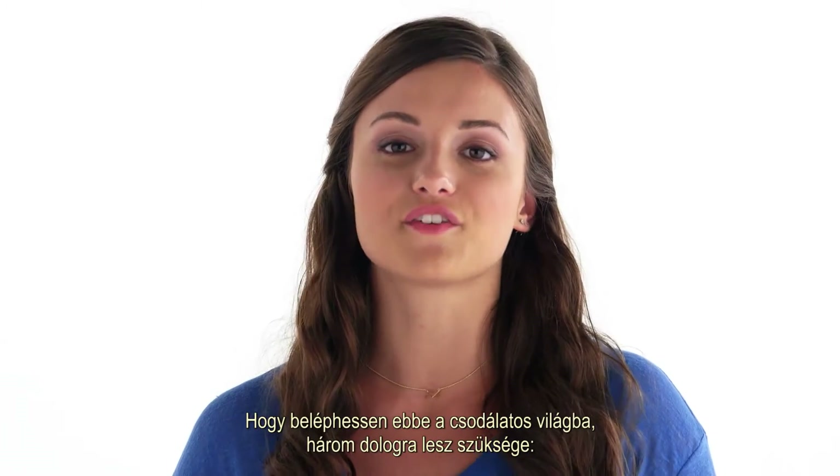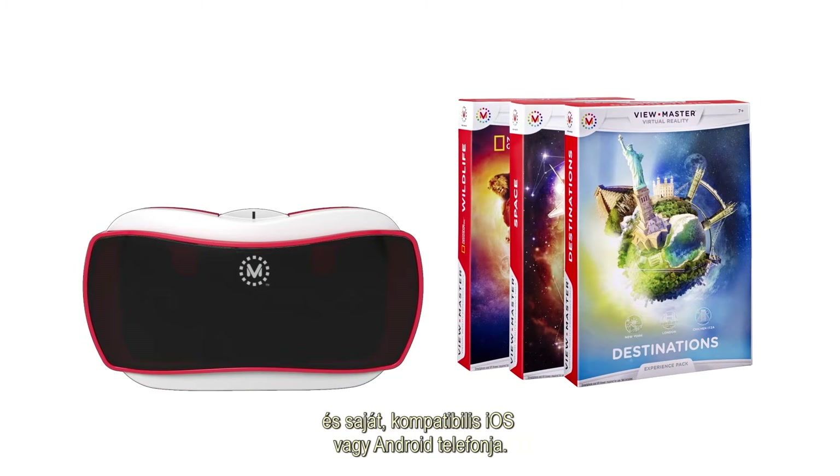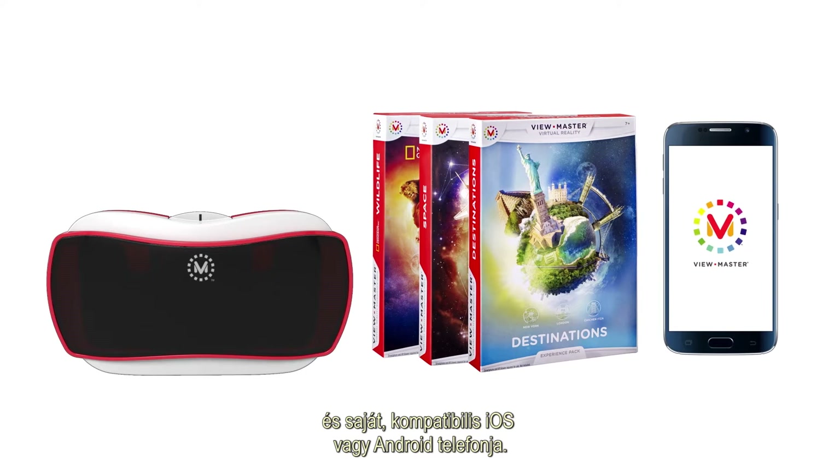You can step into this amazing virtual world with these three things: a ViewMaster Viewer, an Experience Pack, and your own compatible mobile iOS or Android device.